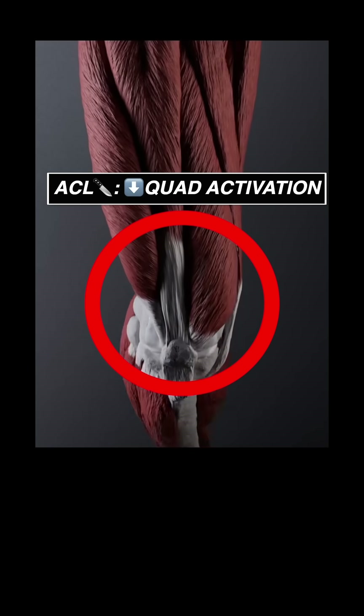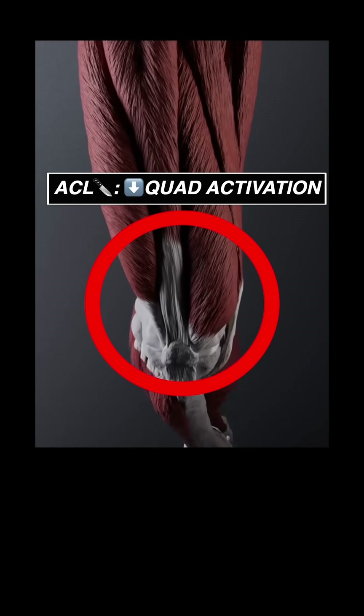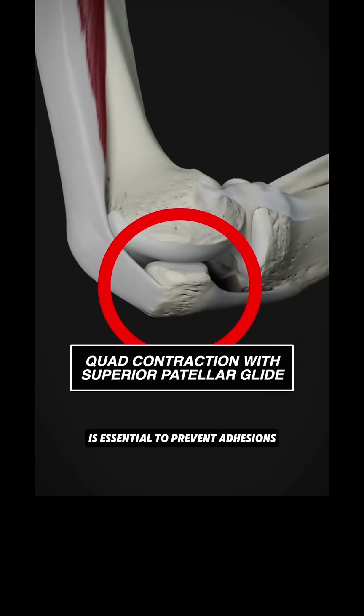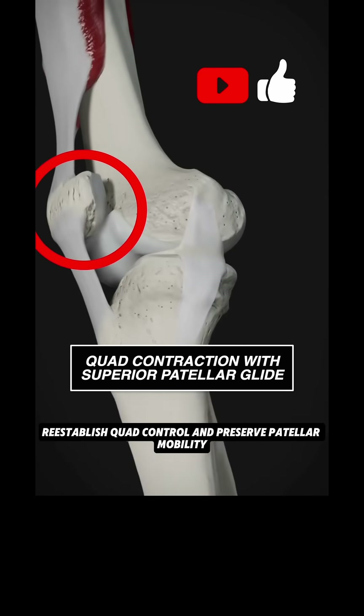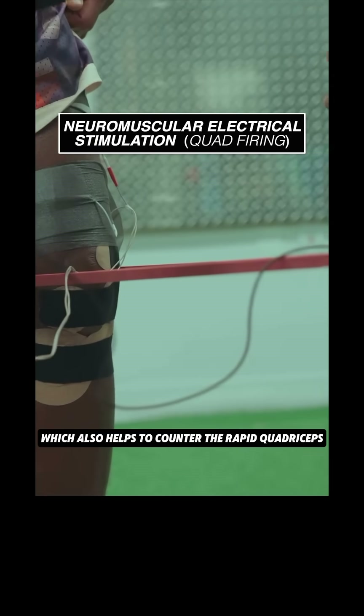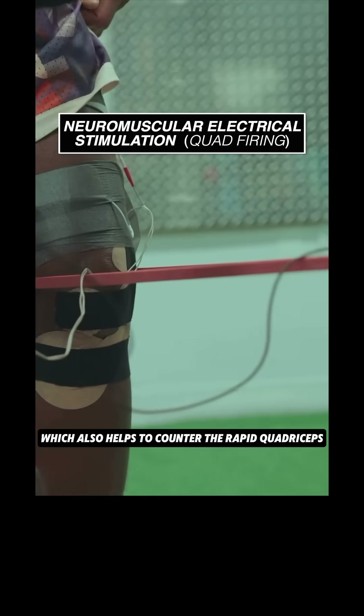ACL surgery also suppresses voluntary quad activation, therefore active quadricep contraction with superior patellar glide is essential to prevent adhesions, re-establish quad control, and preserve patellar mobility. We see Kyrie getting neuromuscular electrical stimulation, which also helps to counter the rapid quadricep shutdown.